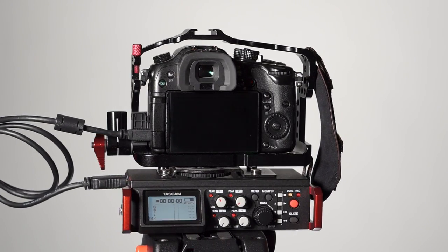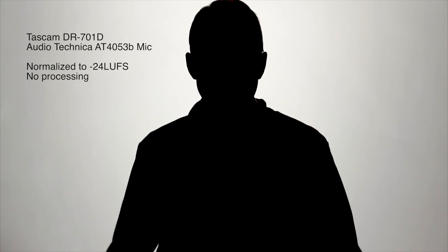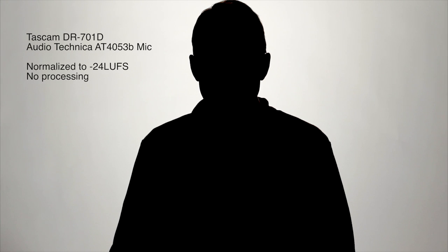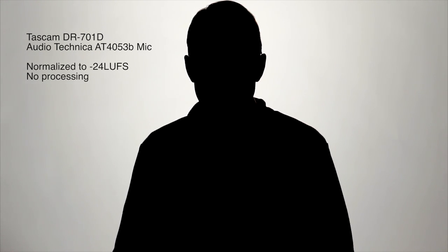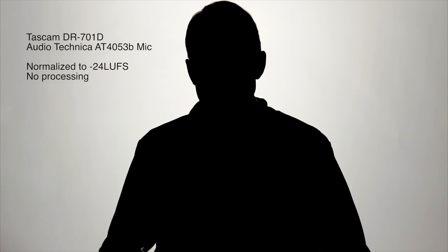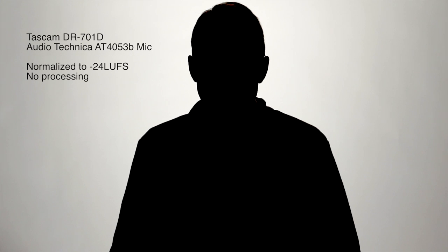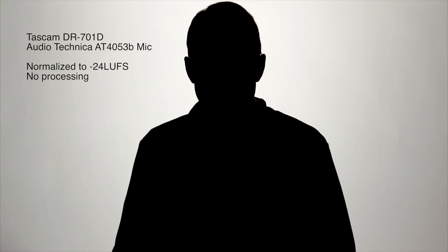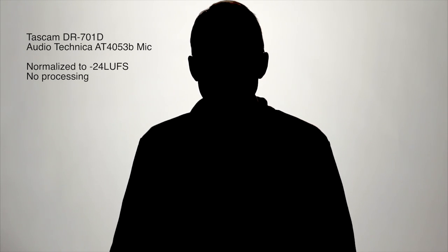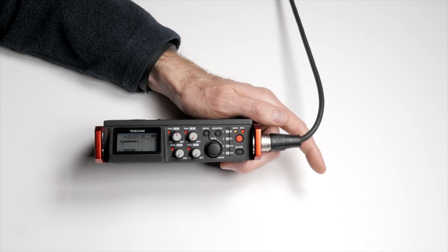First, let's hear a sample from this microphone completely and totally unprocessed. Here's a quick audio quality test — recording with the TASCAM DR-701D with the Audio-Technica 4053B microphone via XLR into input 1. All I've done is normalize the audio to minus 24 LUFS, the standard for broadcast loudness in the United States. No other processing whatsoever, so you can hear exactly what it sounds like straight out of the recorder and make your own judgments.